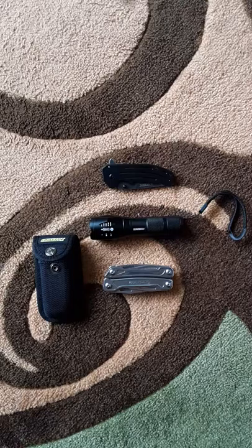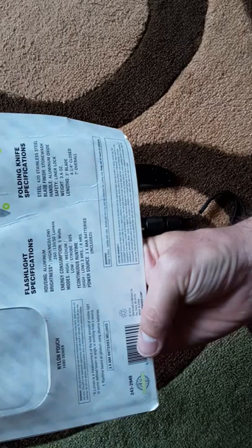There's a 260-lumen flashlight included, and this whole package costs ten dollars. I bet this flashlight alone is worth ten dollars by itself. Let me check the made-in label here — yep, made in China. Oh well.